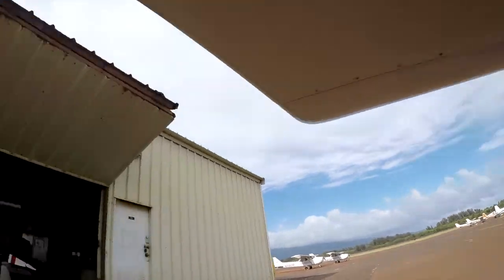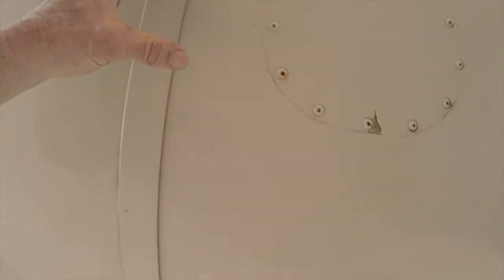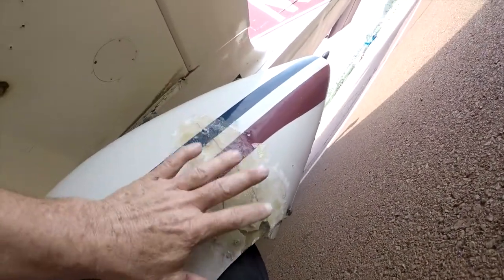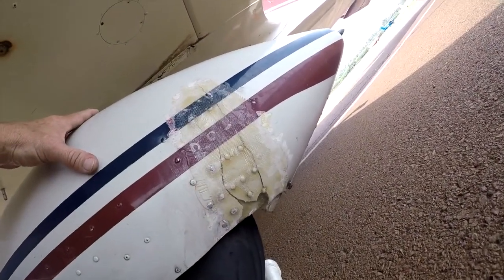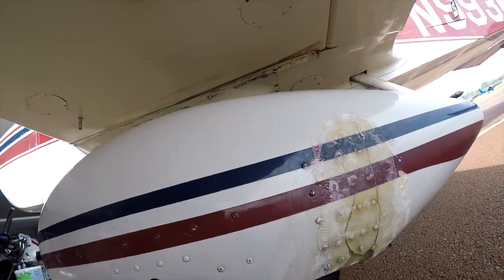Now let's go take a look at the other wing. Again, pan head screws and another access panel leak, corrosion on the back of the wing, and a little bit of a problem here from that rivet. And then of course, once upon a time, a repair over the top on the wheel pant. So this airplane definitely needs some love.